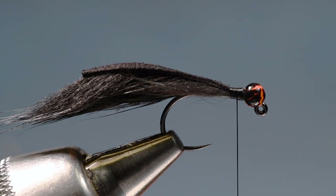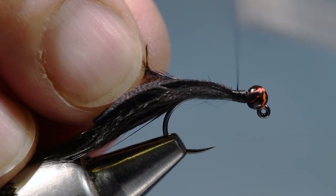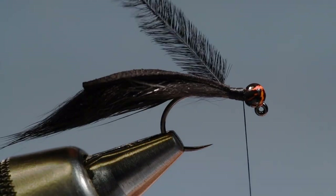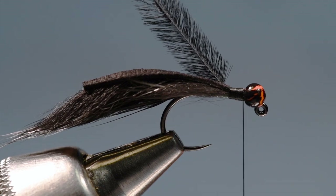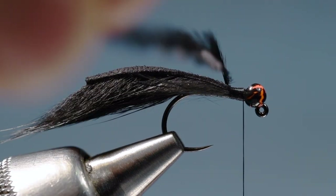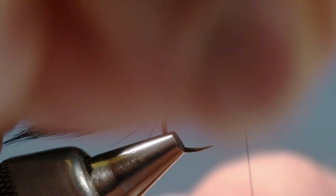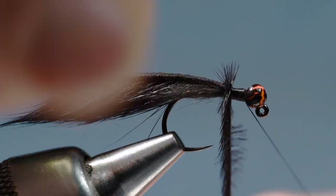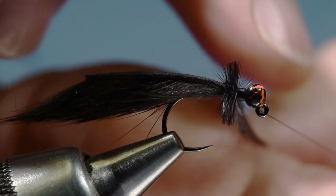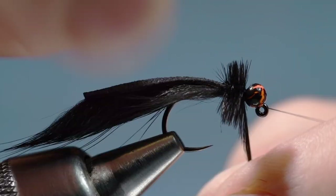I want to wrap this so that the inside edge is on the forward side of my wrap. I'll strip just a little bit of fibers off the base of the stem and tie this in along my near side, treating it just like a hackle feather. My stem, like a biot, is going to lead the way as I make these wraps, and you can see how I get a nice dense collar right up to the back of the bead.